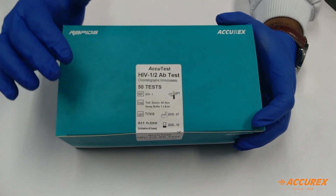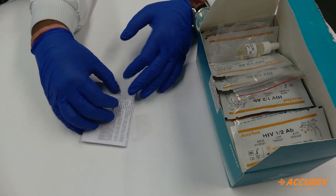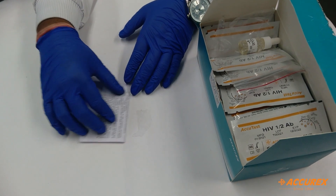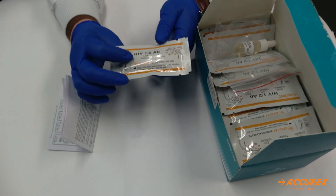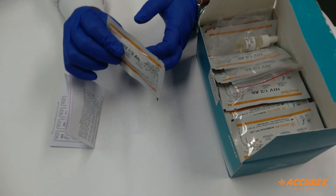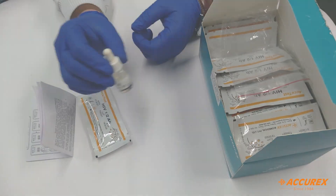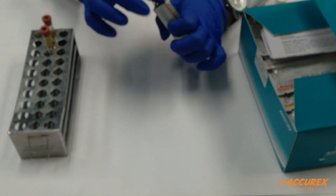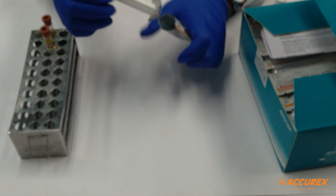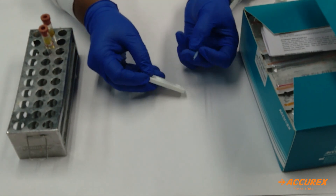Next we will see what components come inside this box. First is a pack insert, which is used to refer to the testing procedure. Then we have a card pouch containing the HIV test card. We also have a buffer, which is used during testing. Inside the pouch, you will find one card and one dropper.